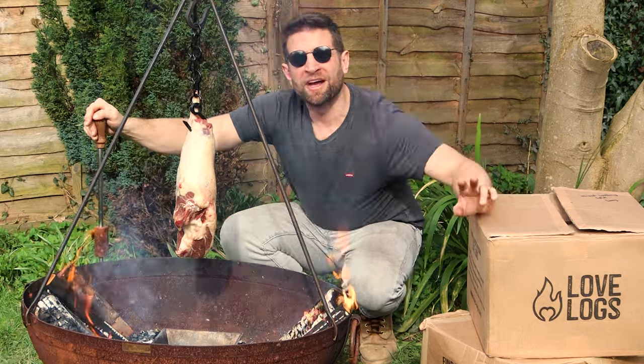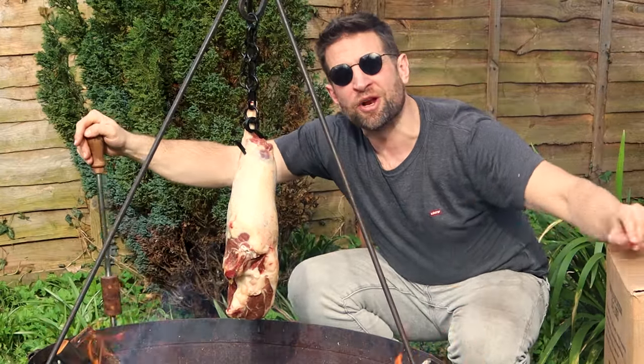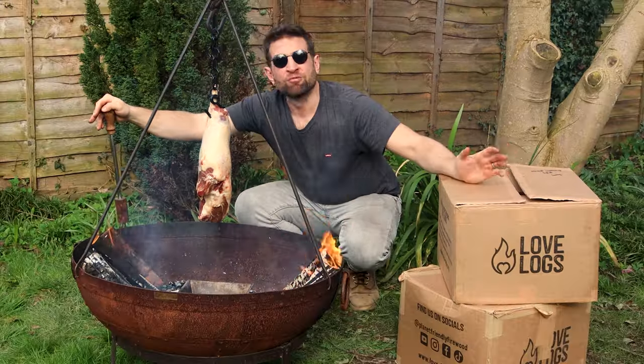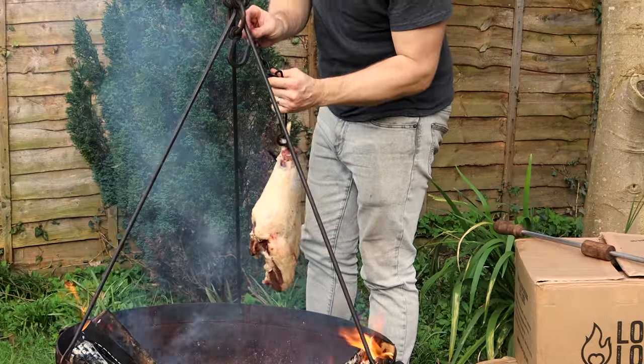I've got two stable fires and now I've just got two things to think about. The first is to keep these fires running at about this intensity. The second is to manage the heat exposure of the lamb by lowering and raising. I'm happy that I've got my fires under control and I'm going to drop my lamb down and give it some more intense heat.